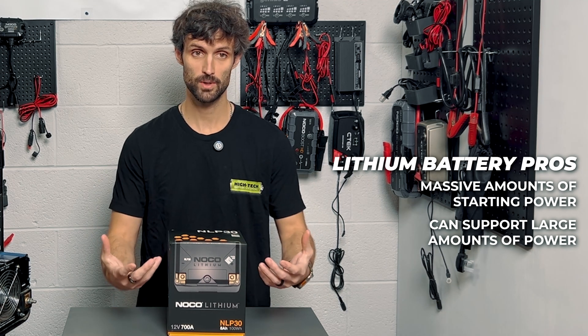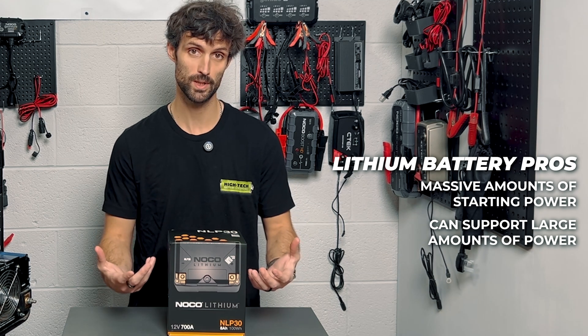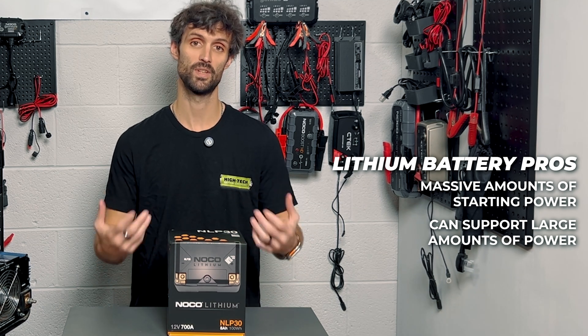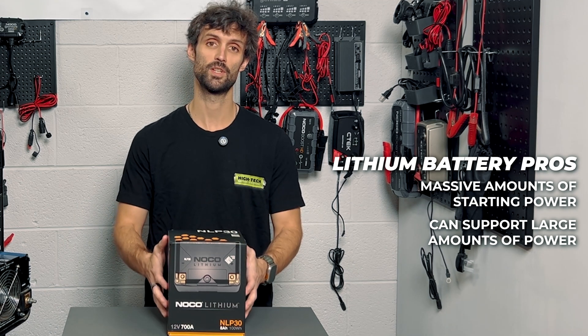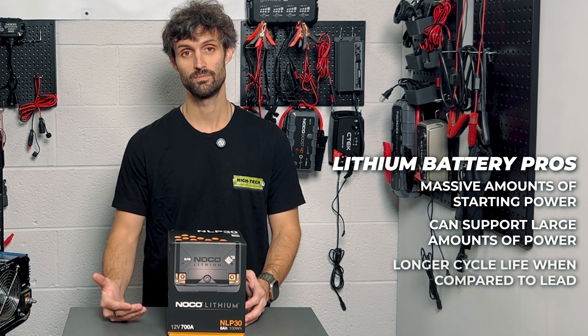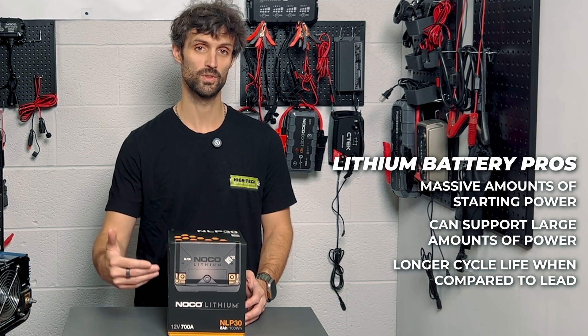Anyone looking for more starting power, or anyone with extra bells and whistles they want powered while the bike is running to take some of the load off the charging system — this is a great option. The perks for lithium are also going to be longevity. This battery is going to have a tremendous amount more in terms of cycle life.